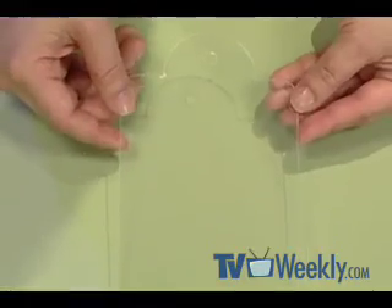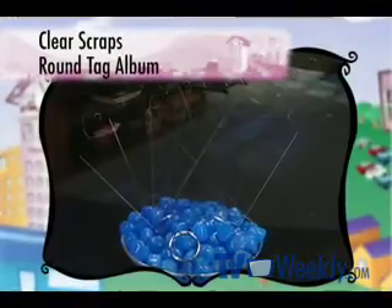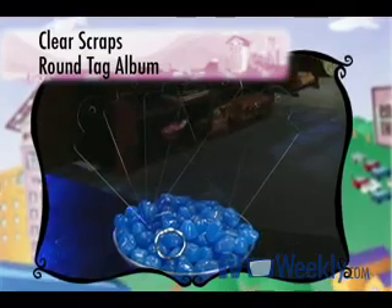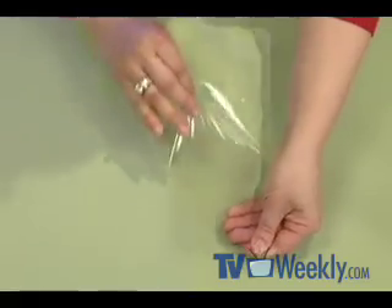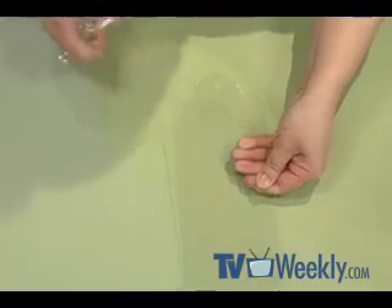Take a look at this clear sheet of plastic here that's cut out in the shape of a tag. This is the round tag album from Clear Scraps. They have a huge variety of shapes and sizes. Now when you start out, you've got to remember to remove the plastic liner that protects the sheet of plastic so that it doesn't scratch when it's in shipping.